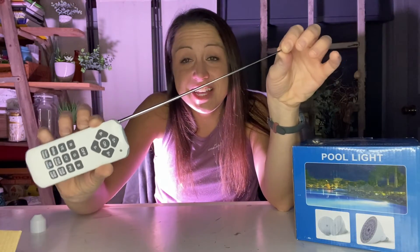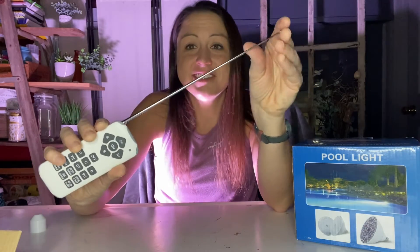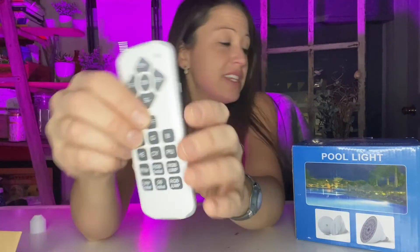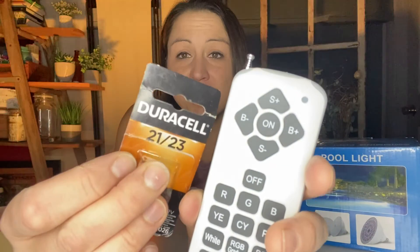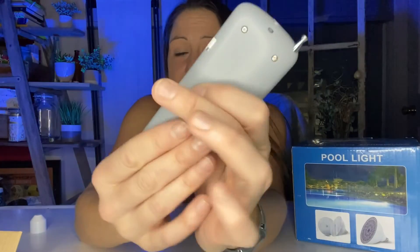There is a long antenna that is able to reach your light under the water and work efficiently. To operate this light, you are going to need to purchase batteries that will fit right here in the back of the remote.